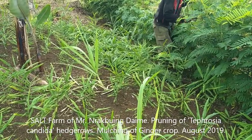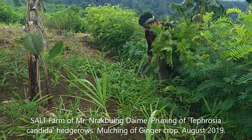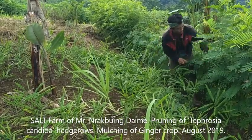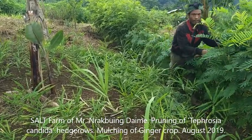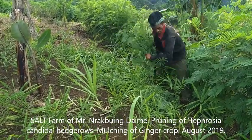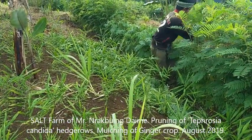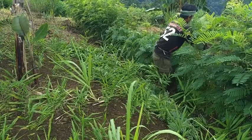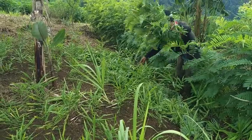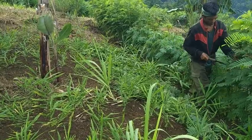Using NFP, this is Tephrosia candida, a species indigenous to the northeastern region. Here you can see the farmer is pruning the hedgerows and applying the pruned material as mulch to his ginger field. The idea is this will decompose and release the nutrients in the leaf to fertilize the soil.